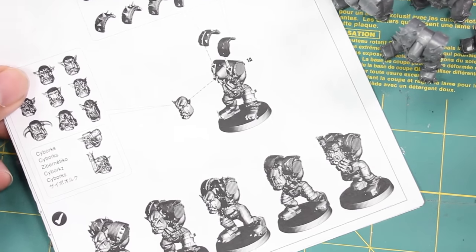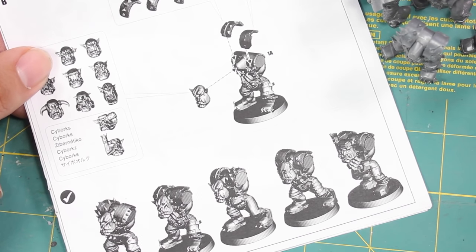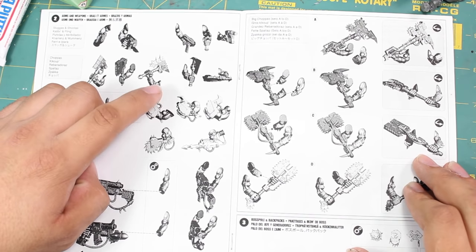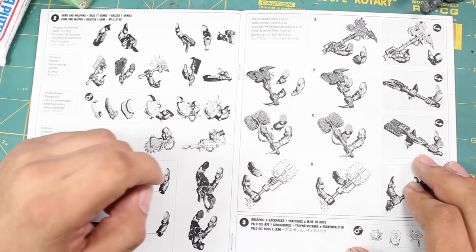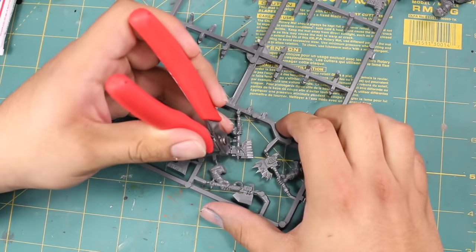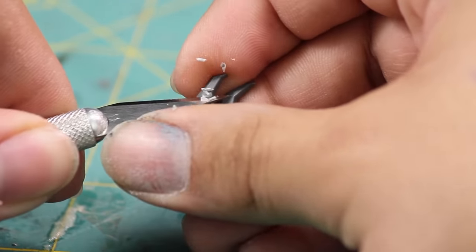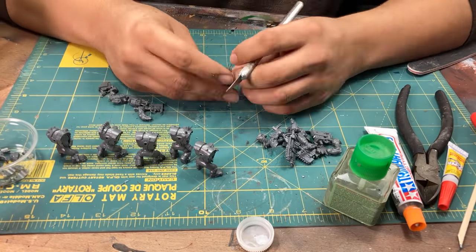Now looking at the instructions again, they say to pick out the heads next, but I think I'll hold off for now — the heads I pick will probably depend on the poses and weapons I choose later. Skipping over the heads, I looked over the instructions at all the lovely weapon options and picked a few out. This is also a good time to check with your rules, army codex, or BattleScribe to see what the hot weapons are this edition. I found them on the sprues and clipped them out the same way as the orc bodies, leaving a little nub of sprue to be cleaned later. I painstakingly cleaned every one of those weapons so they were all set to be glued onto the orc bodies, working slowly and carefully — tedious, but worth it.